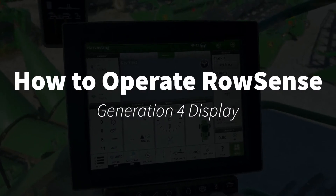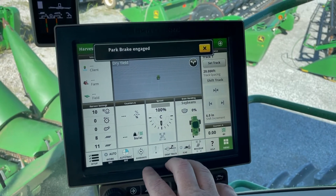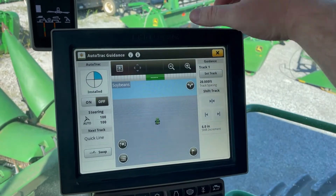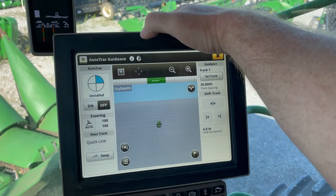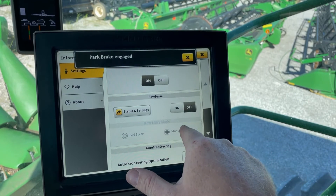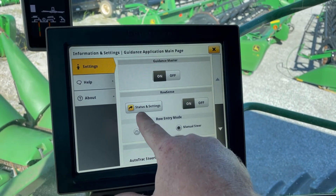We're gonna go through turning on RowSense and calibrating it in a Gen 4 display. The first place you go is your guidance button down here at the bottom, then go to the arrow at the top. You'll see right here your on/off button. First you're gonna turn it on, and if this is the first time you've hooked up this header, you need to go to status and settings.